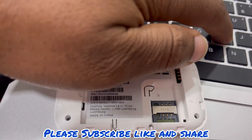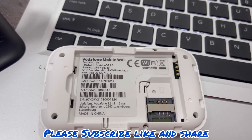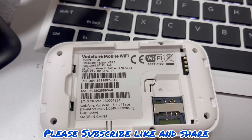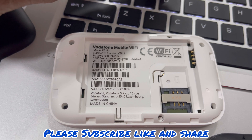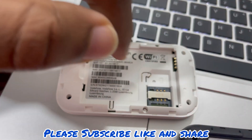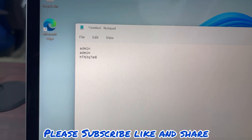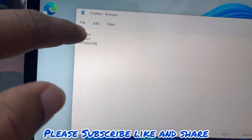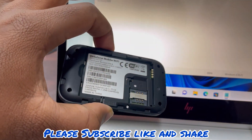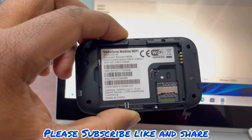The password is: small h, capital T, capital N, 3, small q, 7, small e, 9. It's good to write down the password because after you place the battery back you can't see it again. These are the passwords for this device. On the black one, since there's no password at the back, the username and password will be admin admin. You have to check the back of your device to know your default password.